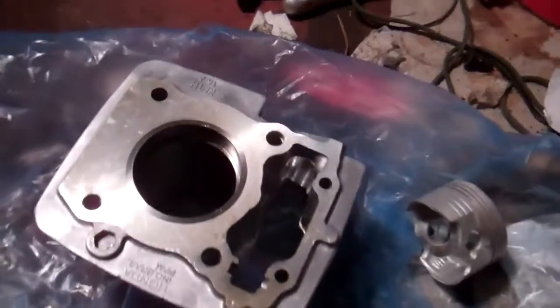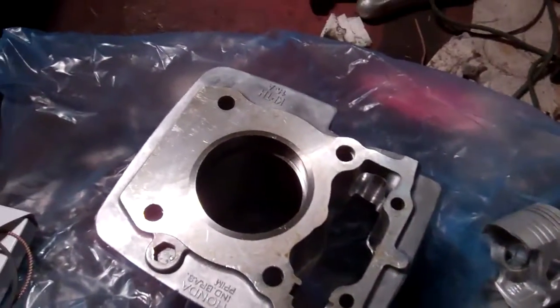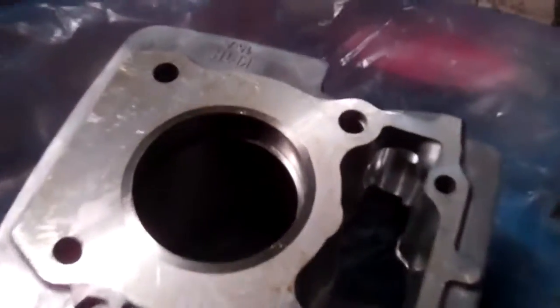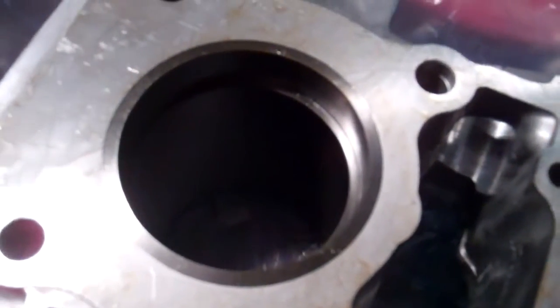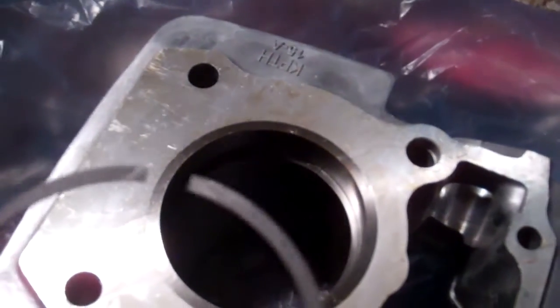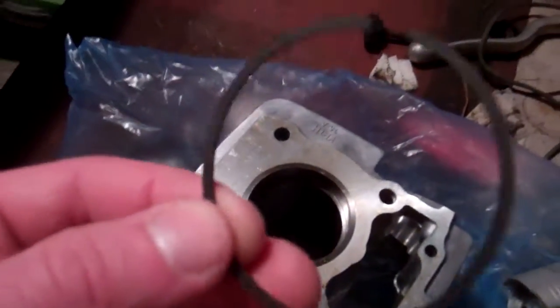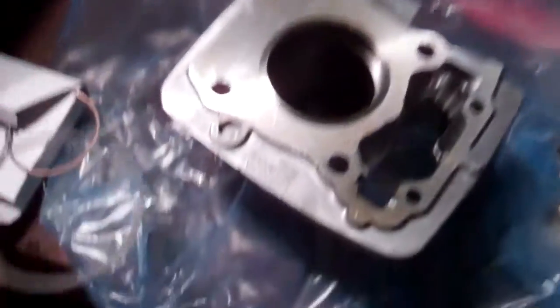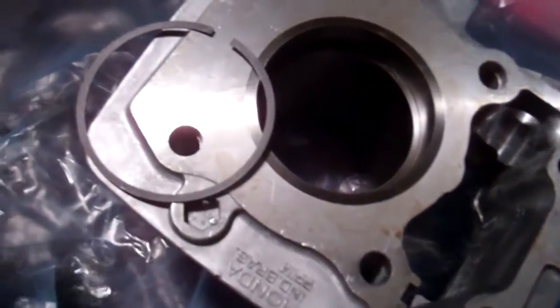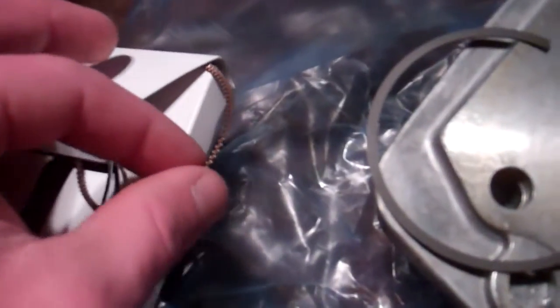You have the top ring, which is going to be your silver colored ring — I'm actually gapping it right now. Your second ring is going to be this black, dark colored ring. And then your third ring will be the two wiper rings along with the oil ring.